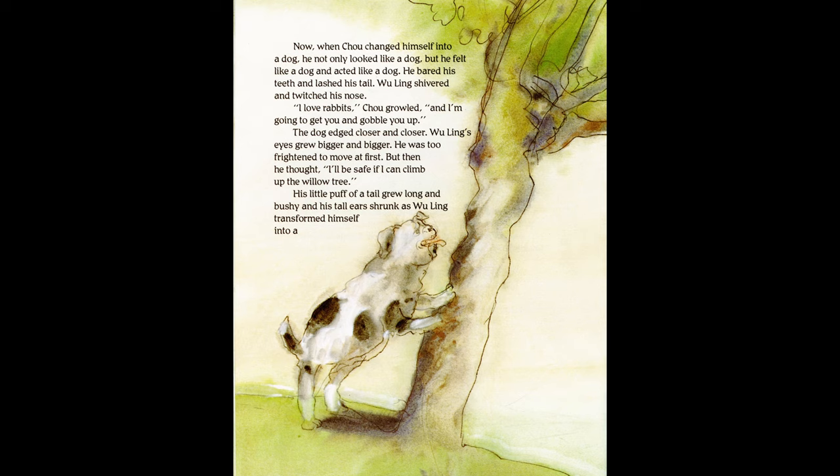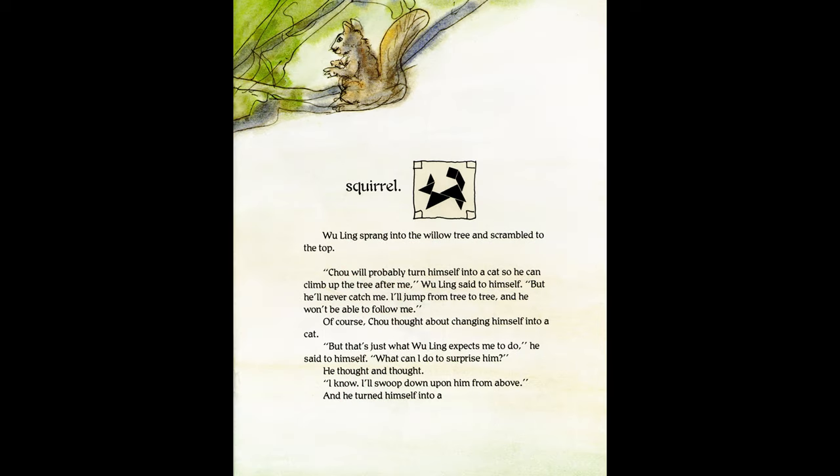"Not bad," said Zhu, smoothing his whiskers, "but watch me do better than that" — and before Wu Ling could blink, Zhu changed from a fox into a dog. When Zhu changed himself into a dog, he not only looked like a dog but felt like one and acted like one. He bared his teeth and lashed his tail. Wu Ling shivered. "I love rabbits," Zhu growled, "and I'm going to get you and gobble you up." Wu Ling's eyes grew bigger. He thought: "I'll be safe if I can climb the willow tree." His tail grew long and bushy, his tall ears shrunk, as Wu Ling transformed himself into a squirrel and sprang into the willow tree.